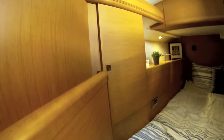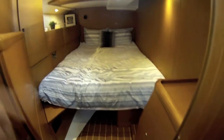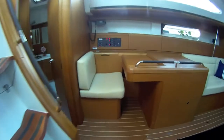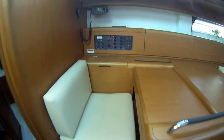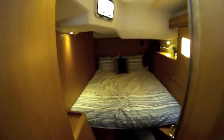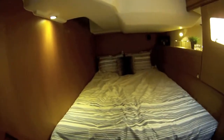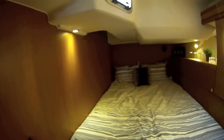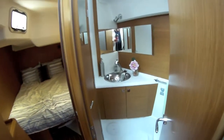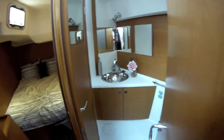Right back here into the aft stateroom — storage here, plenty of storage. The engine's right there with access to it. Nice walk-in room, well lit. Swinging over — the nav station is right here with nav controls, a nice ample area with plenty of room. Swinging right back into the aft stateroom — looks like a carbon copy, another repeat on this side. Plenty of space to step in, storage also.